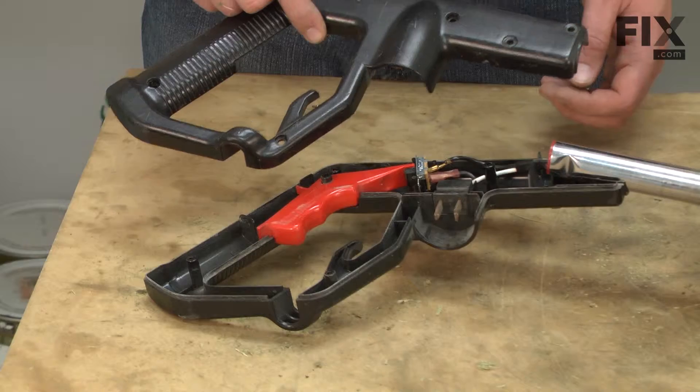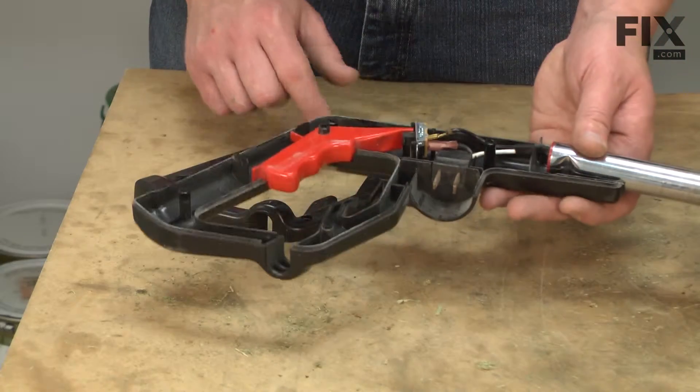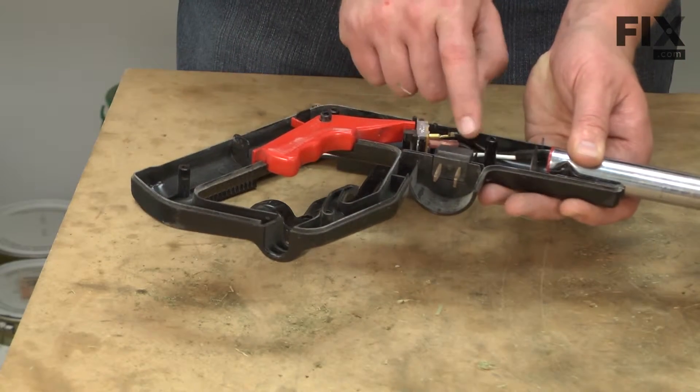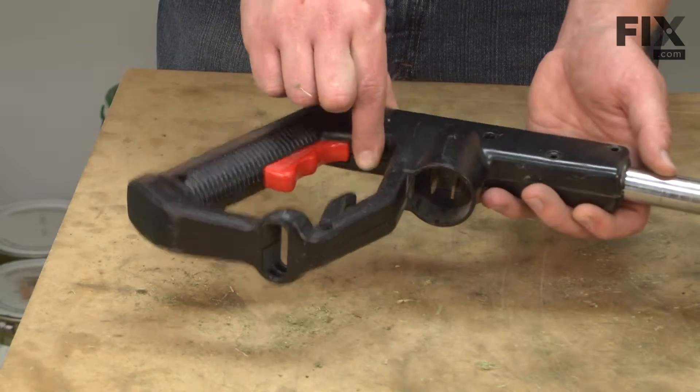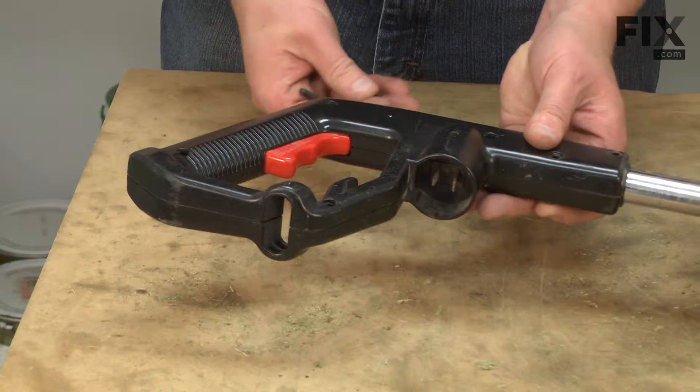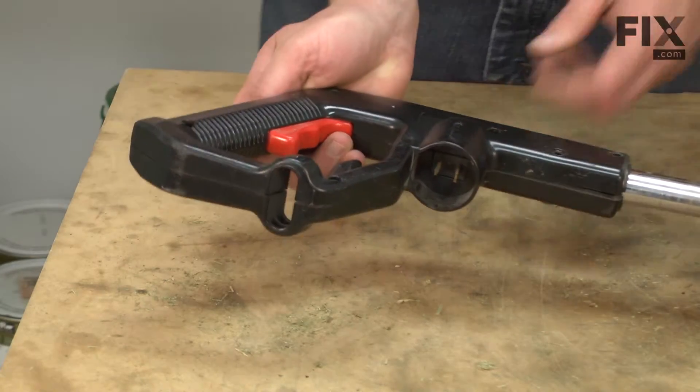Now I can install the other side of the hand grip. Before I do though, I want to make sure I have all the wires tucked away so they won't get pinched between the two halves. Then I'll just secure the hand grip with the fasteners.